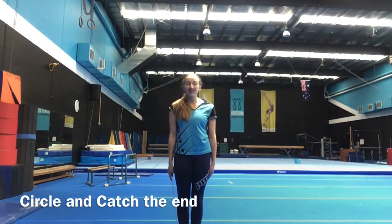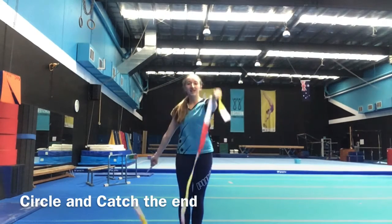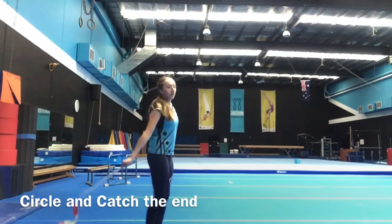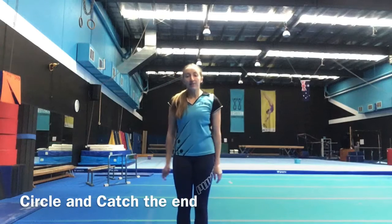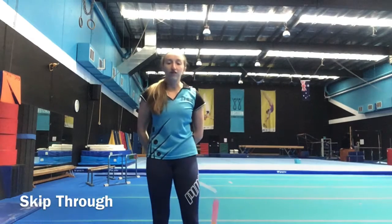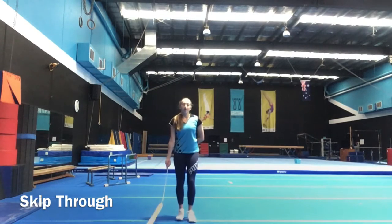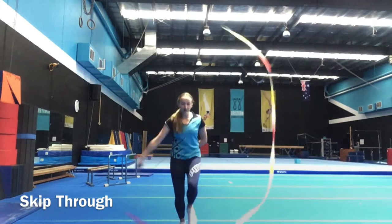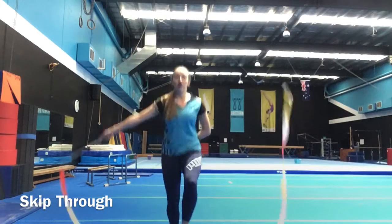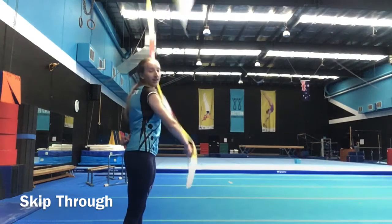Something you can try with your circles is to see if you could circle your ribbon backwards and catch the end — lift it up and see if you could catch the end as it goes up to the roof. Something else you can try with your circles in front of your body is some skipping through your ribbon. Keep that ribbon circling and jump over it as it comes past us — circle, jump over, circle, jump over.